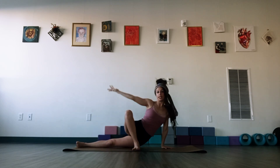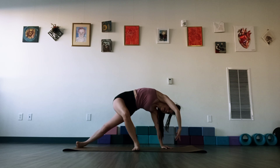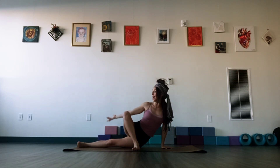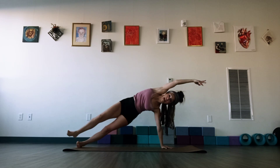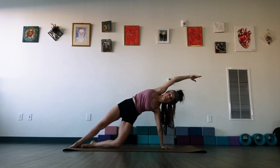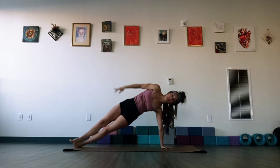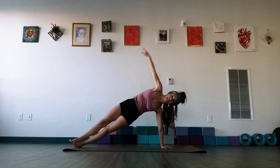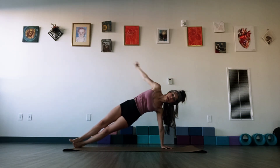Let's do this twice more. Breathe in, lower that hip down. Exhale, press up. And last one — breathe in, exhale, let's press and hold. Let's see if you'd like to take this into a side plank, stacking the feet possibly, or even dropping the left knee down. Circle that top arm for one, two, and three. And let's reverse — circle that arm again for one, two, and three.